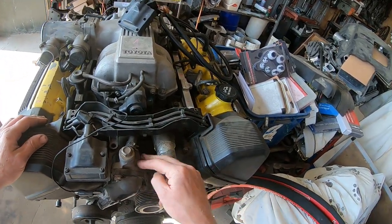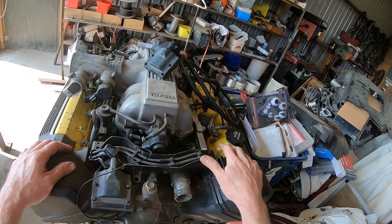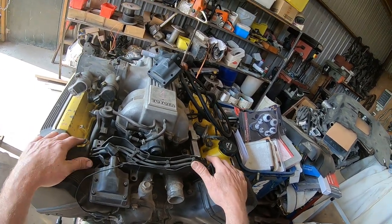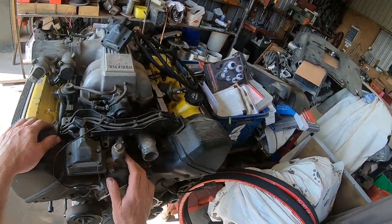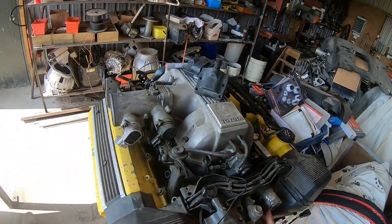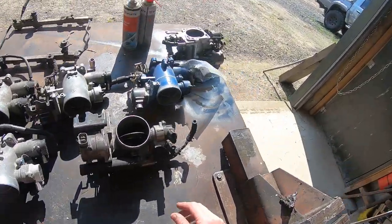I also modify the thermostat housing and remove some water pipes when I'm doing especially aftermarket conversions, but also with standard computers. We'll go through that process a little bit - I'm only going to touch on that though. The day's focus is on the throttle bodies, so we've got the gen one.